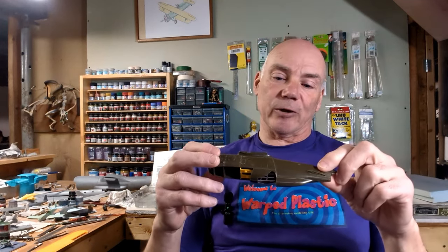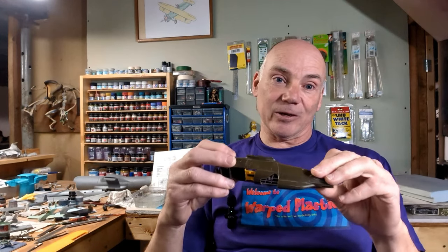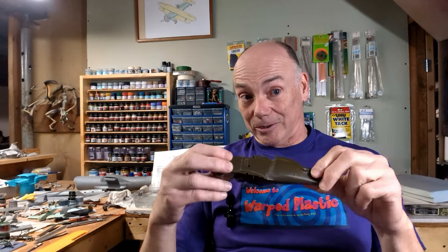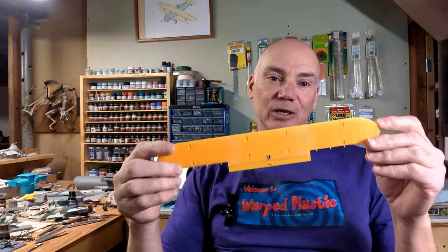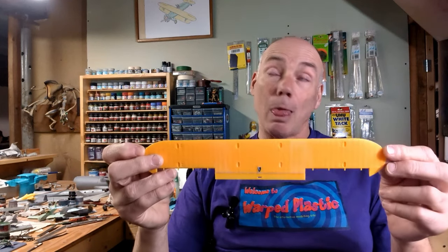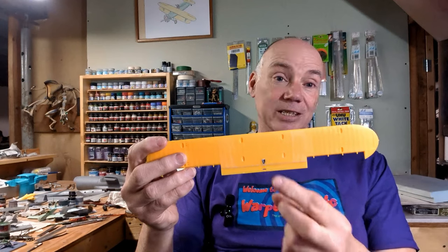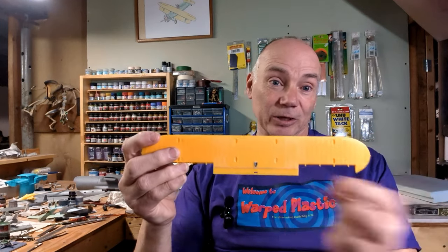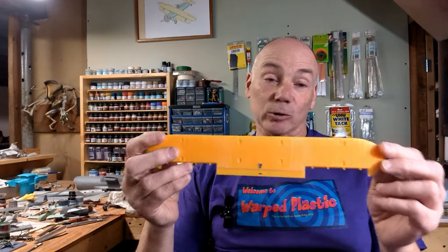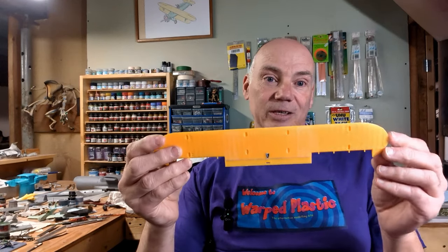I'm not going to use filler because the real aircraft had fabric-covered wings and a metal fuselage, and there was a distinct join right there — it wasn't faired over, so filler would not be appropriate. Now I've also built the top wing. I've added the cutout for the magnetic compass, applicable to both the F4B-4 and the P12E. I did that by drilling and carving it to shape — the plastic is really thick right there. Then I've added the angled cutout from Contrail plastic tubing. And I've also drilled out the handhold in the back of the wing.